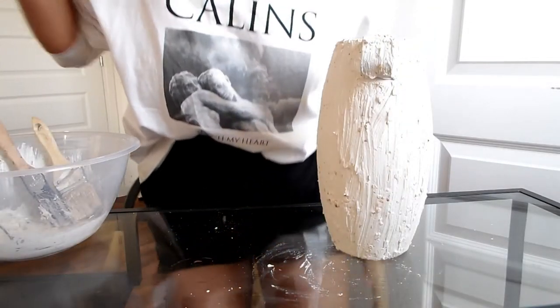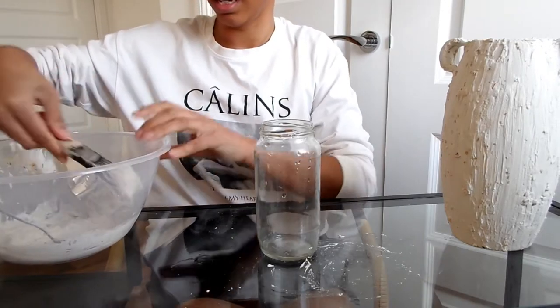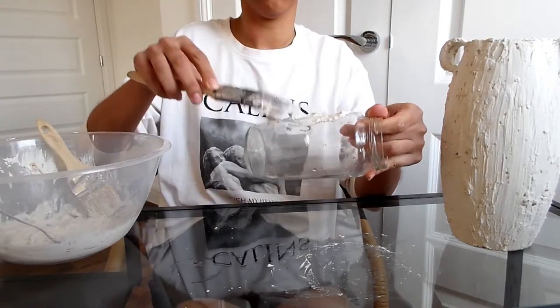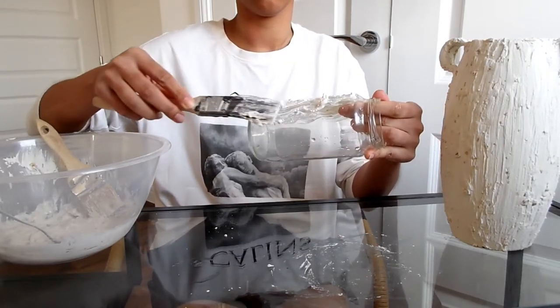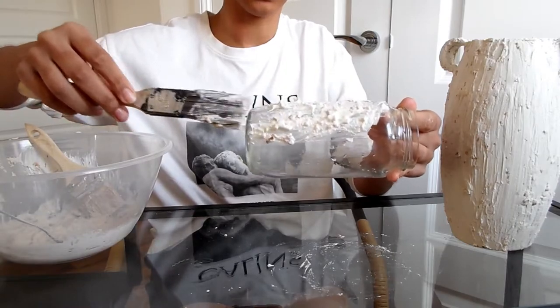While I wait for that to dry, I'm going to use the rest of the paste and just paint this glass jar — this is just a jar from bolognese sauce. Waste not, want not and all that. You can really see the green and texture coming through.